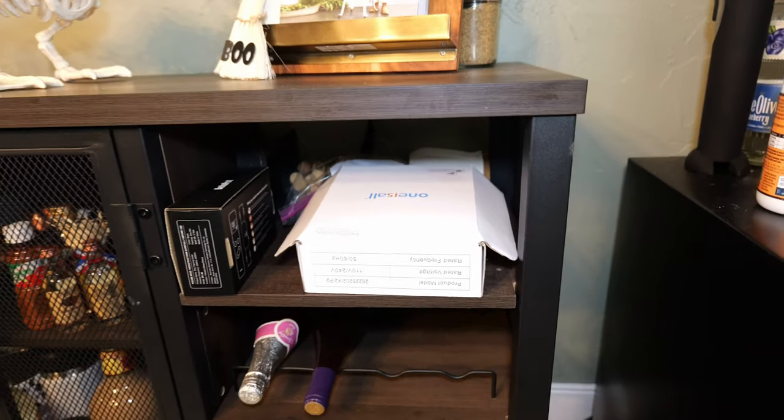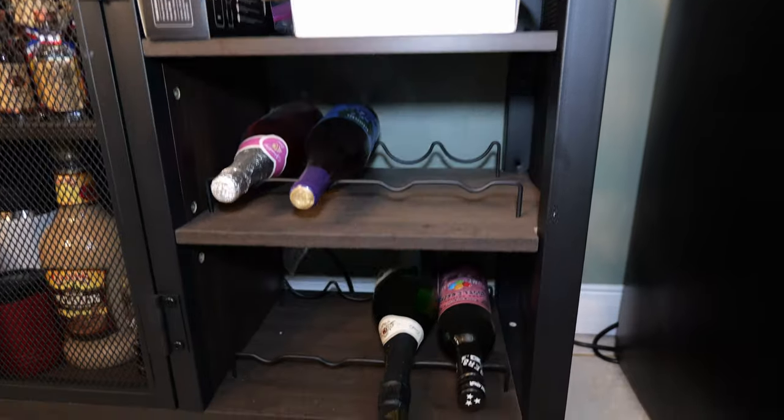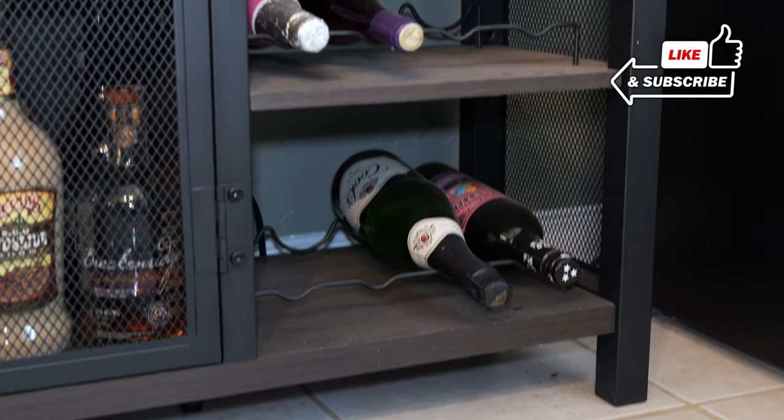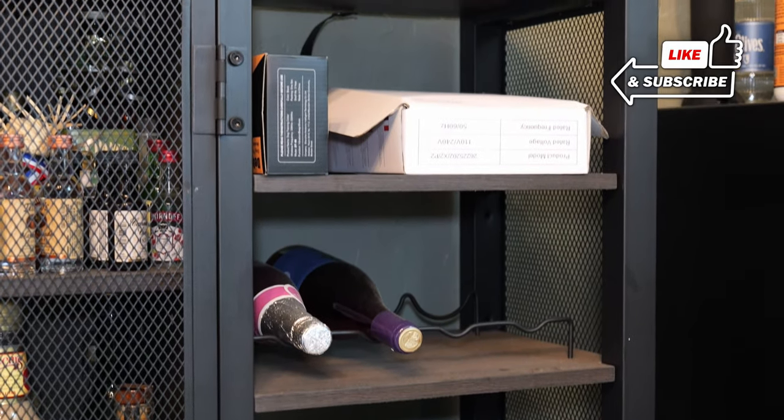Over on the far end, it's the same thing — there's an upper storage area and then right here you can hold wine bottles again as well. They do give you these holders, these little racks, so it's really nice that that's just basically built in.